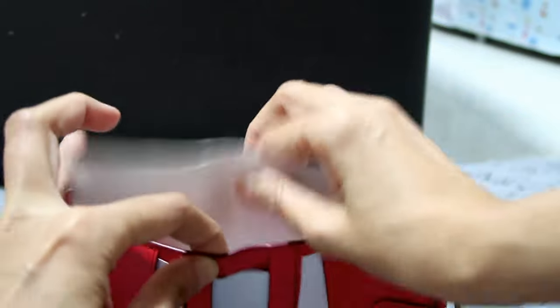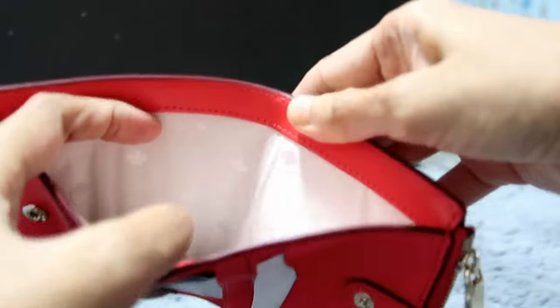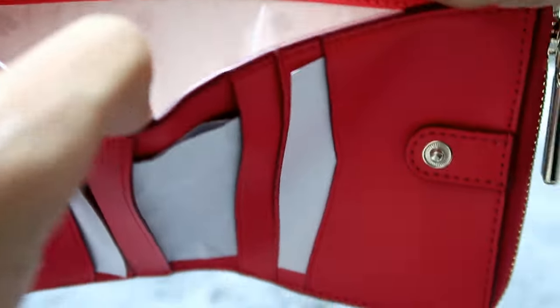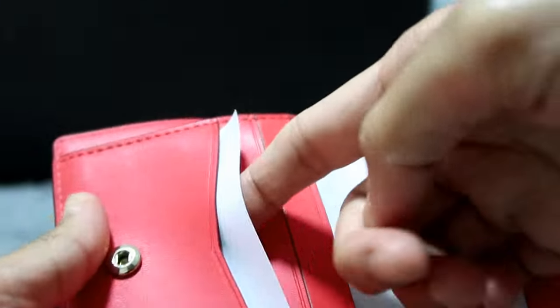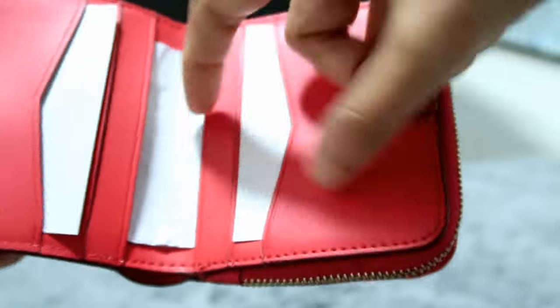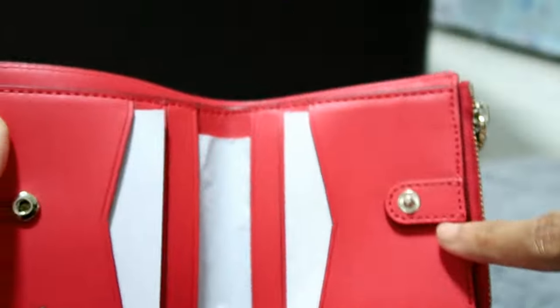Inside, this is where you put your bills. As you can see, it's light colored — very nice — and it has a spade detail throughout. Then you can put your cards in the card slots: one, two, three, four, five, and six. Total of six card slots.